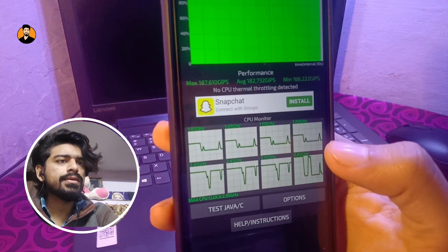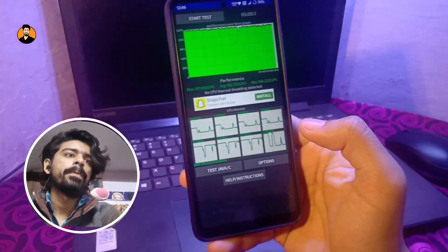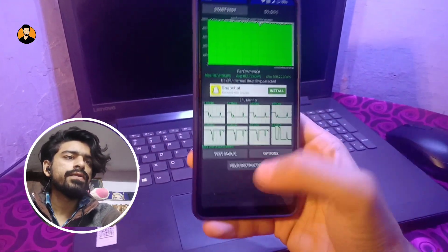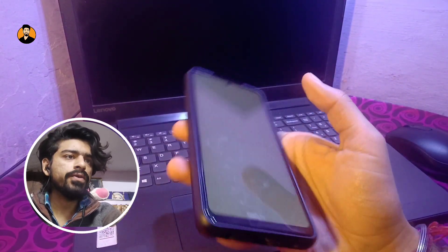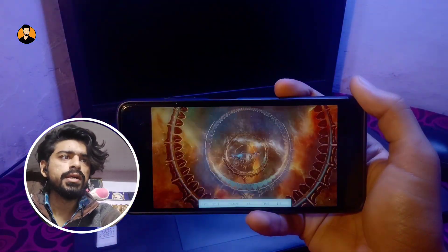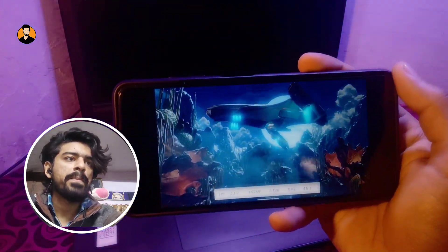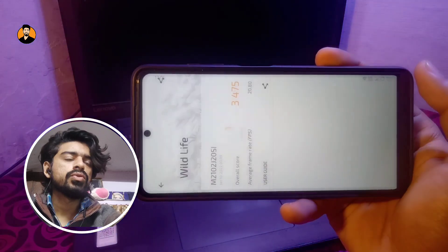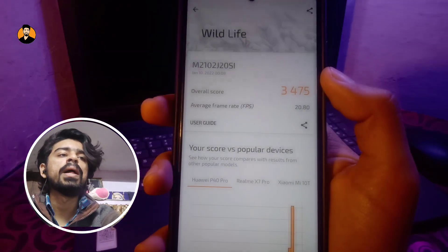Now coming to 3DMark — let me perform the test right in front of you. As you can see, the scores are excellent: it scores 3475 and gives an average FPS of 20.80.